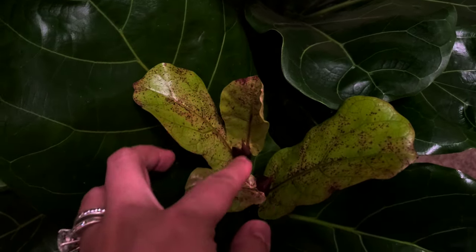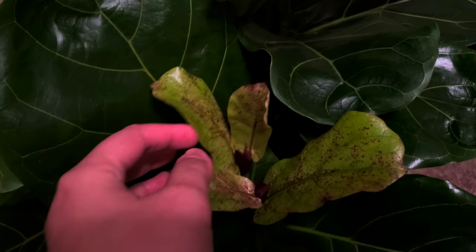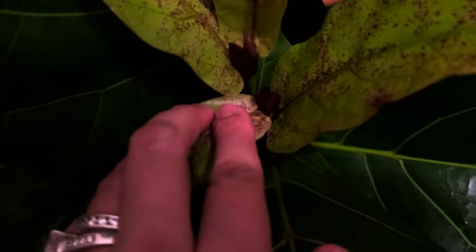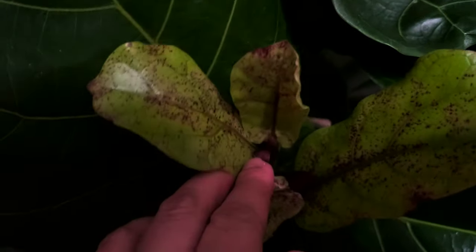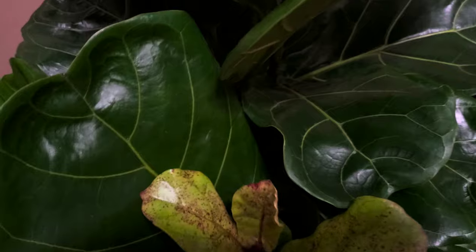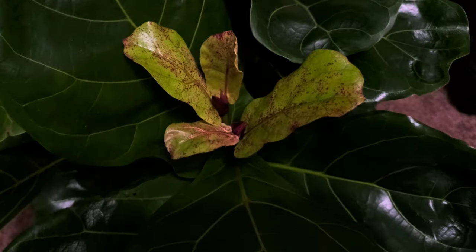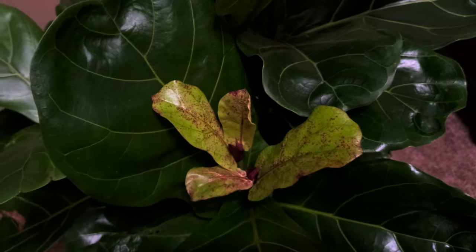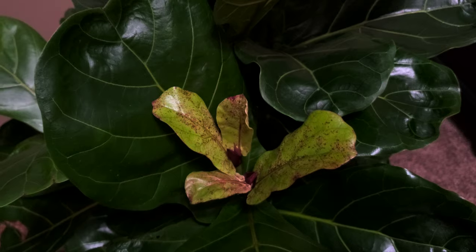I think the last time I did a vlog on this particular plant, this leaf was still uncurling, and now I have new growth right here and another new growth over there. I don't really know if I want to take this off to encourage more growth or just leave it, because it just keeps growing and growing. I'm very happy about that.